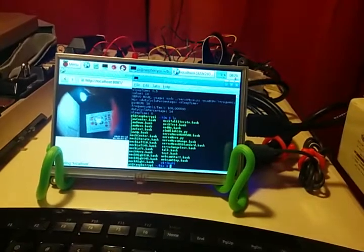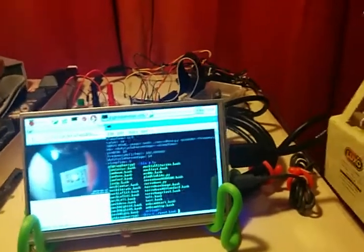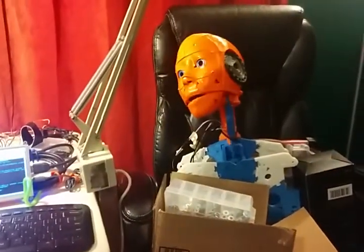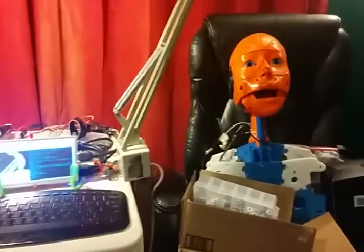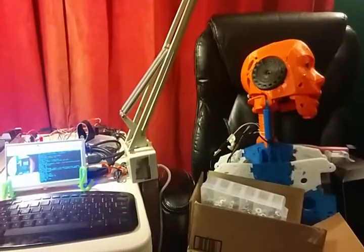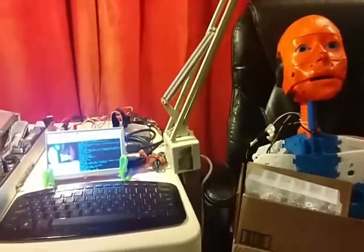Let me see what else I did. I don't remember exactly what the test script does — I think it's just moving the head around. Oh yeah, it moves to the side and then does a little talk sequence a couple of times. So yeah, it's all working.